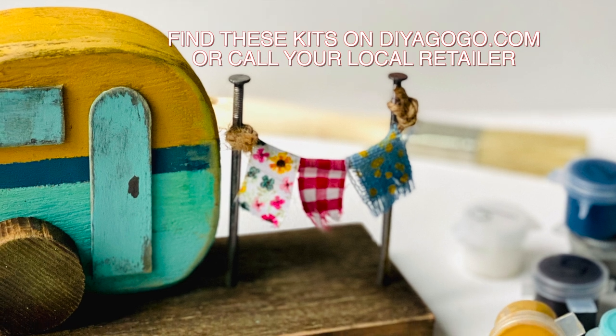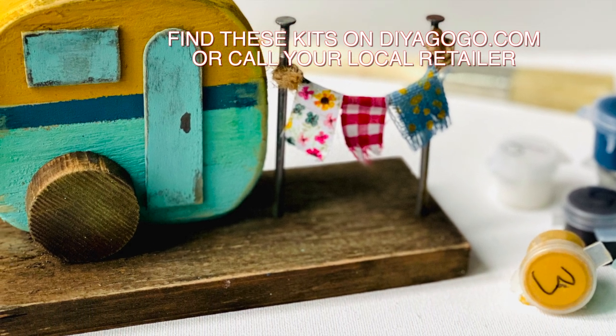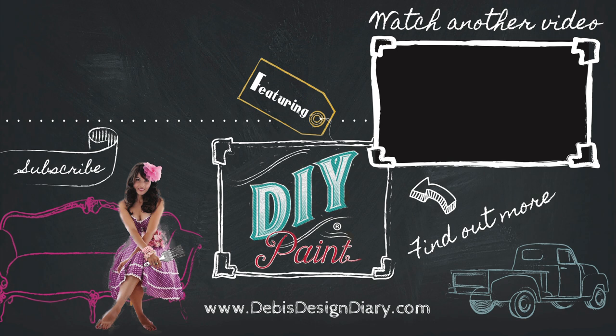I feel like I just made this kit right next to you guys and I had so much fun. We love each and every one of you — thank you so much for being a part of our lives and for tuning into this video. Please hit the like button and subscribe for our weekly videos, and we will see you in the next one. Love you!